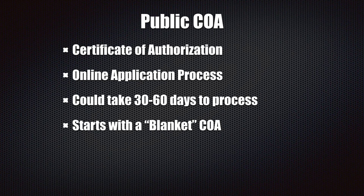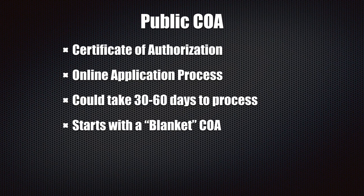A public COA is a certificate of authorization — basically the FAA giving you authorization for your agency to operate publicly. It's an online application process that usually takes about 30 to 60 days and it starts with a blanket COA. A blanket COA is your foundation to get started. It's basically saying to the FAA we want to operate within the Part 107 rules but we want you to authorize our agency to do that. They'll approve your application and you'll receive a certificate of authorization — flying just like a Part 107 operator under 14 CFR Part 107. Later on you can apply for waivers to be able to do other specialized operations.